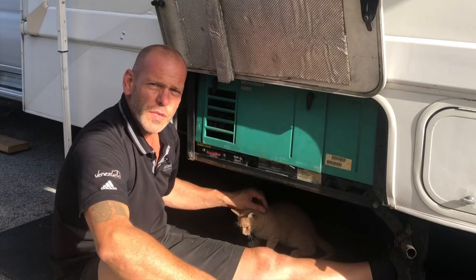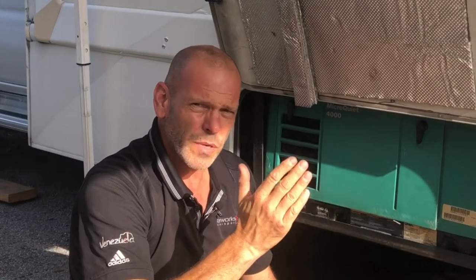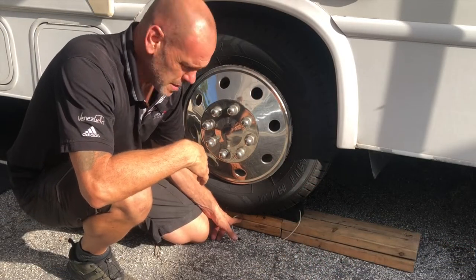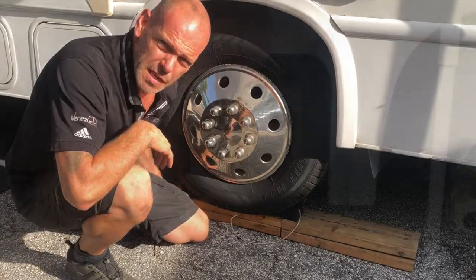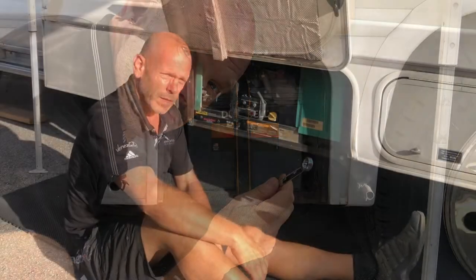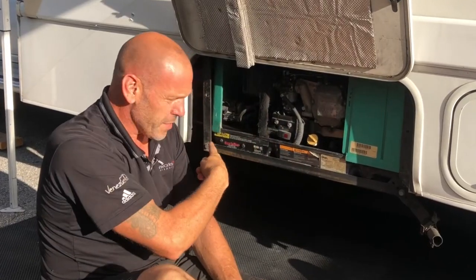Before we start there's a couple of things we need to do — apart from stroking the cat — like chocking the wheels and disconnecting the battery. Turning the house off is not good enough; we need to actually disconnect the house battery itself. I've put the RV up on blocks to give it a bit more height so I can fit underneath, and I've chocked it front and rear just for safety. Next, find your house battery and disconnect it. So to recap: wheels are chocked, battery disconnected — first job underneath the RV.